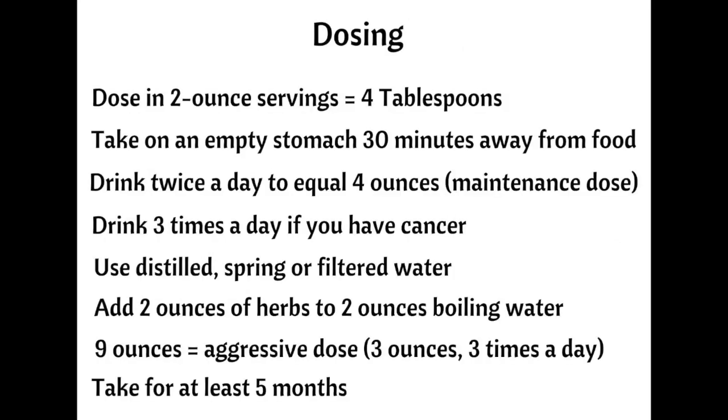Here's how to dose the tea. I dose Essiac in two-ounce servings, which is four tablespoons, and it should always be taken on an empty stomach, 30 minutes away from food. The daily recommended dose is four ounces. For one dose, add two ounces of the prepared tea to two ounces of boiling water, and be sure to use distilled, spring, or filtered water. Before bed is a good time to sip on the tea. Drink the tea a minimum of twice per day and ideally three times if you have cancer. Consuming nine ounces of the tea three times a day in three-ounce doses is considered an aggressive regimen for advanced and terminal cancers. Continue on this regimen for at least five months or until your cancer tests are normal.